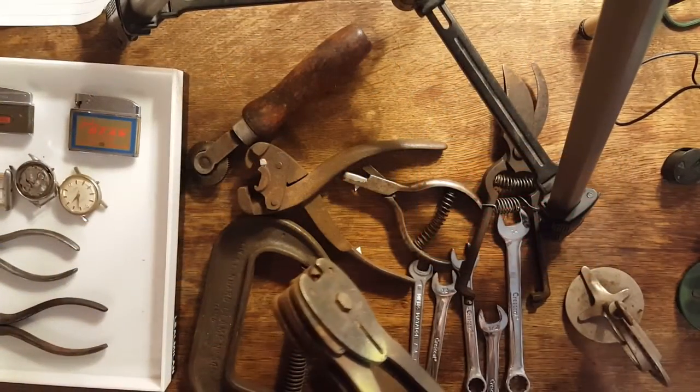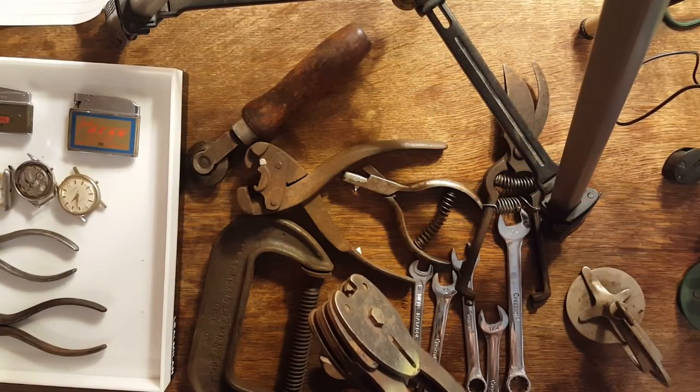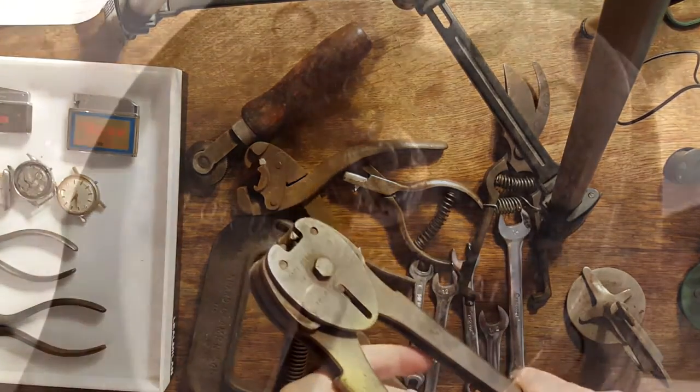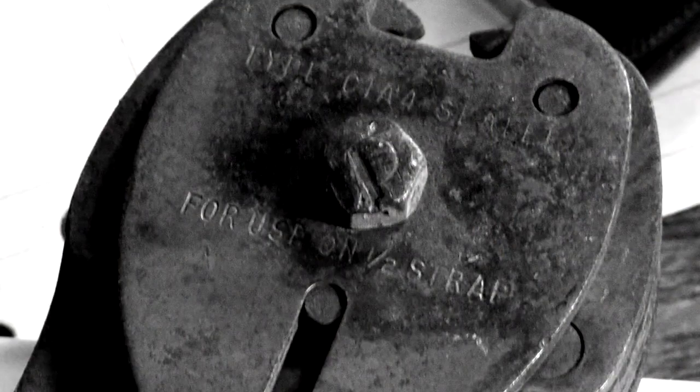Hey guys, Dirt and Rust here. I went to the flea market today and I went to a garage sale, and here's some of the stuff I got.